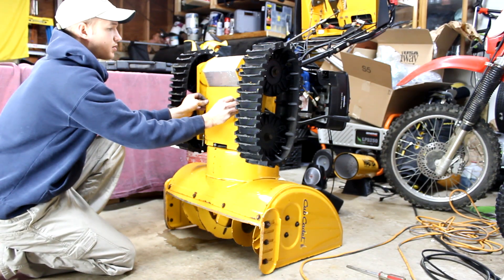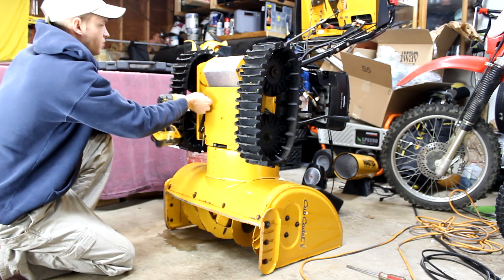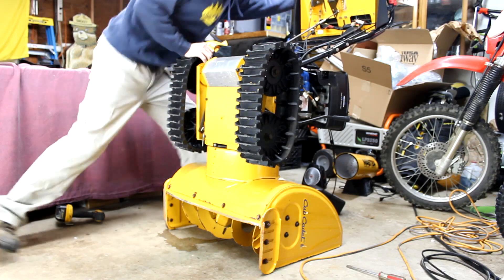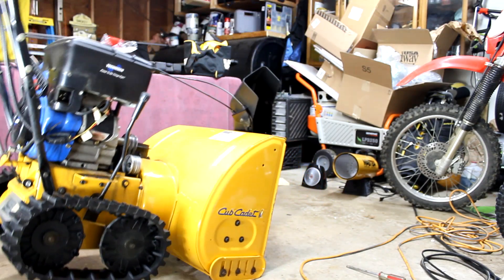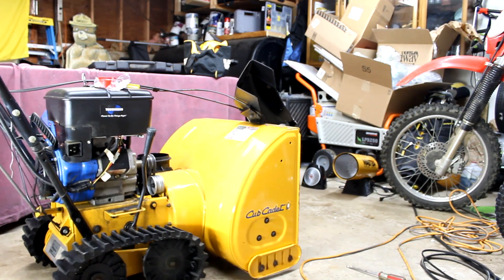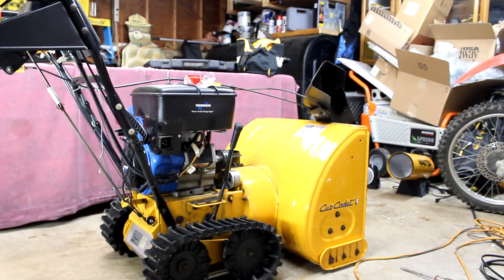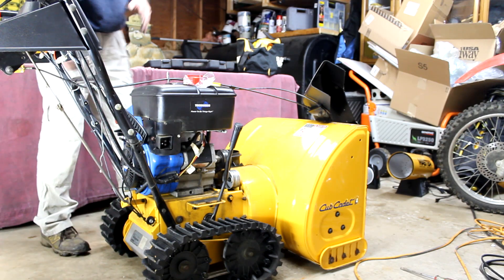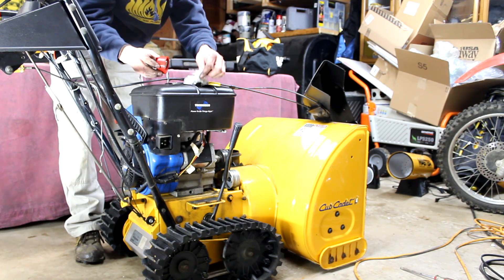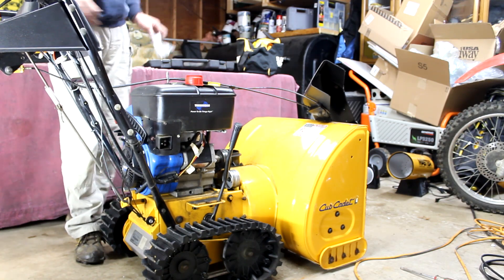So essentially reverse order — putting the back plate on. And we're going to tip it back up now. Before you move forward, the first thing I always like to do is take this plastic bag out now so we don't forget about that. And now we can reassemble the top side.